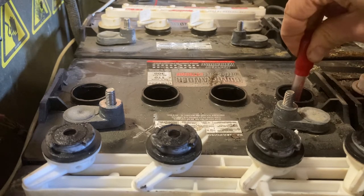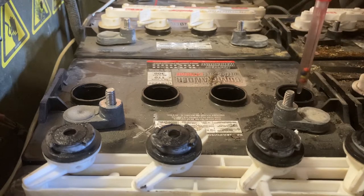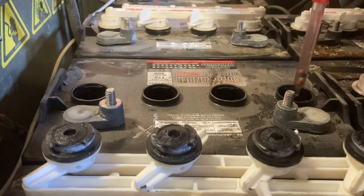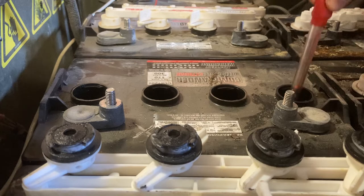You'll notice on this cell, when I sucked up the electrolyte, the balls either did not come to the top, or they did and they immediately fell. This is a dead cell.